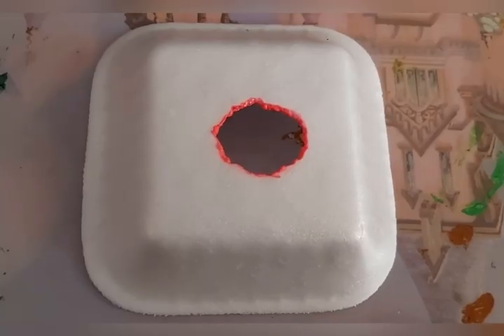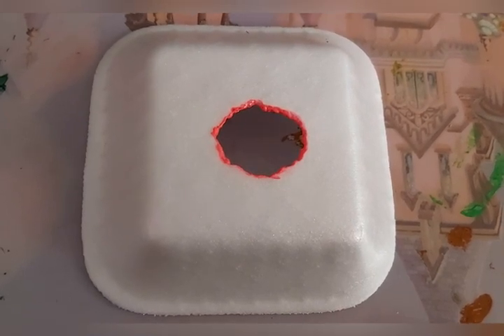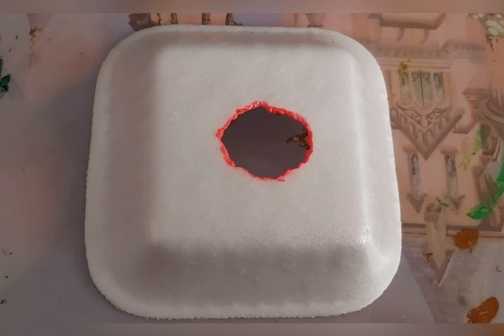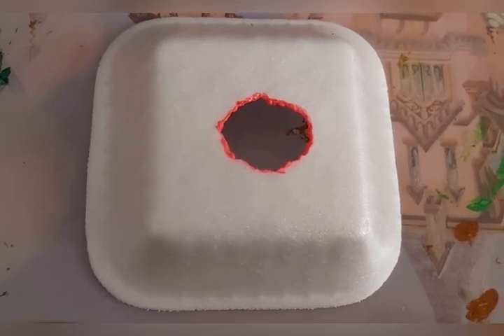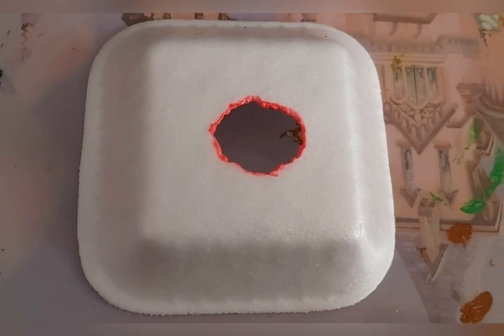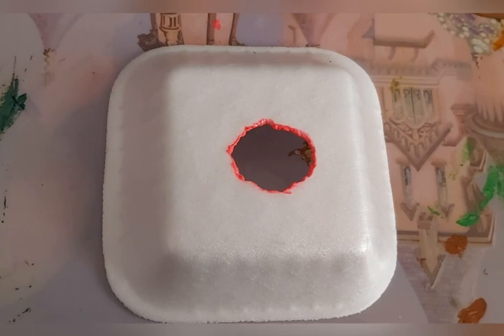The reason behind this is that styrofoam is made up of foamed polymer which has a lot of air trapped inside it, that's why these cups and bowls are very lightweight. Nail polish contains a chemical called acetone. Acetone is a great solvent for this particular plastic, so when you put a few drops into the cup, the small amount of plastic dissolves and the cup rapidly disintegrates.